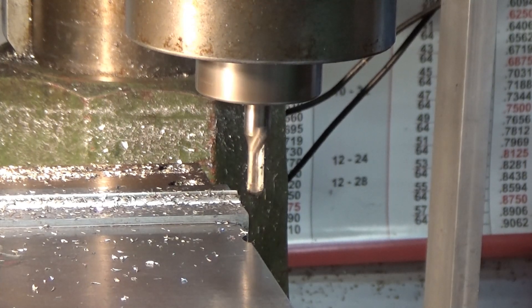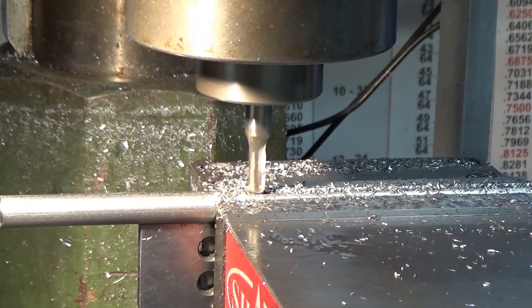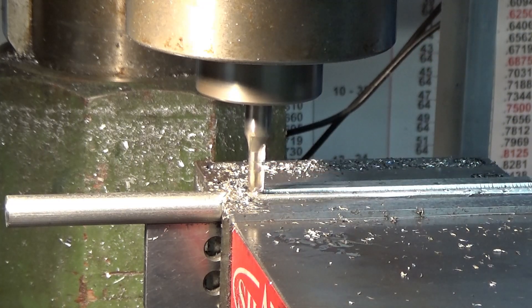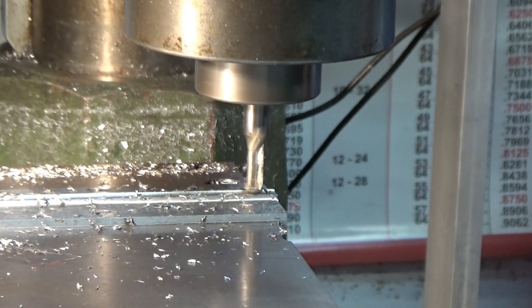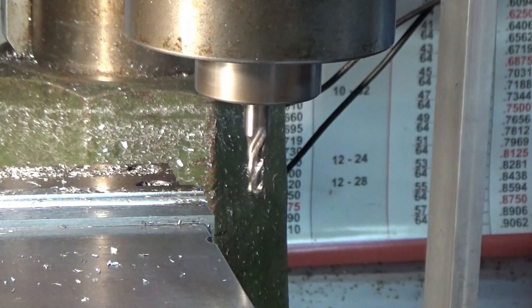This is the semi-finished cut of ten thousandths. For the return cut and the finish, I'm just cranking it up an extra two thousandths, and I've found that gives me a really nice finish on it.